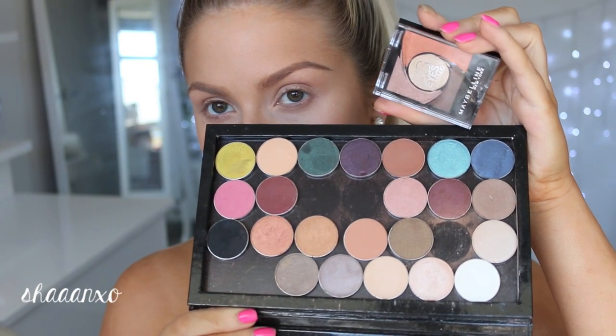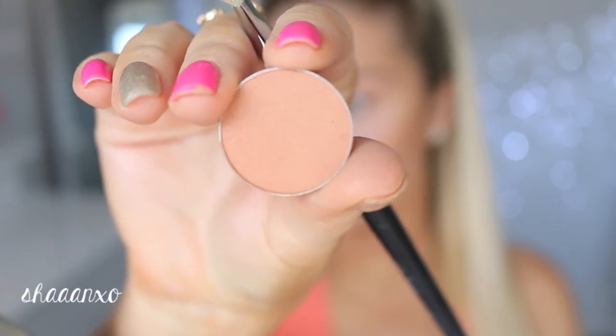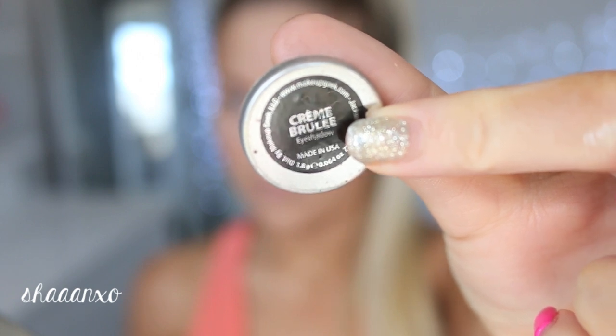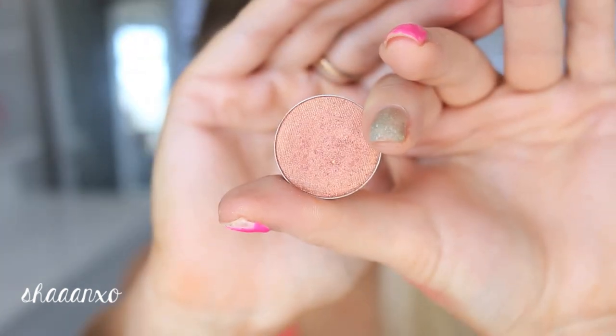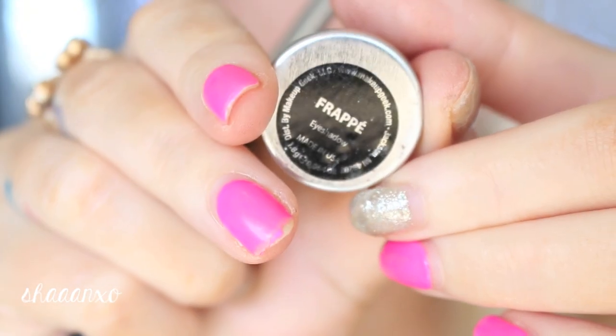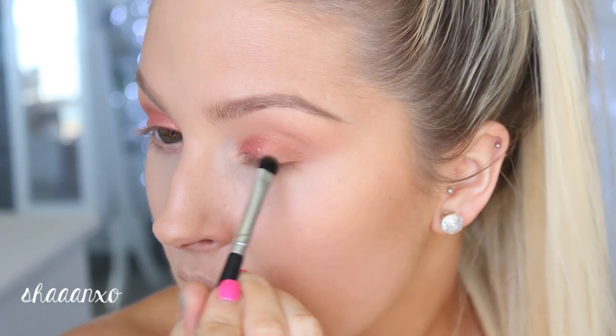The eyeshadows I'm using today are by Makeup Geek and Maybelline. First I'm going to take a light kind of crease colour and just brush that through to add some dimension and shape to my eyes. Then I'm taking this shade by Makeup Geek which has more pinky golden tones in it, and I'm applying some of this on top of the orange with my finger. Then I'm taking a slightly darker brown and putting that on my outer corner and blending that in.